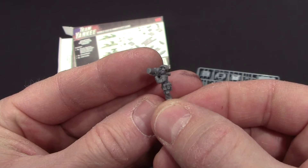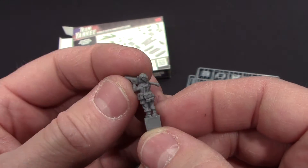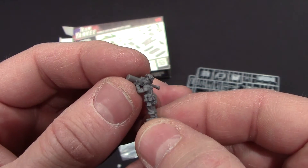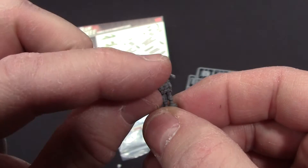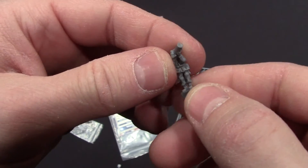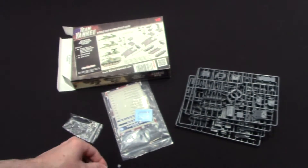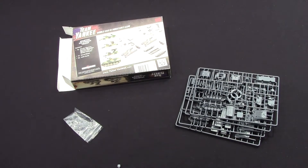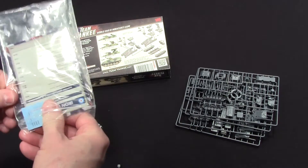I'm not sure about the face detail on this one compared to some resin figures I've seen. This may actually be resin — it does feel a little lighter than regular plastic. They have a helmet and what looks like netting — they put strips on them apparently. This is the guy that sticks out of the hatch. You get four of those, one for each vehicle.